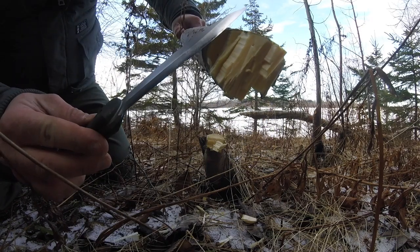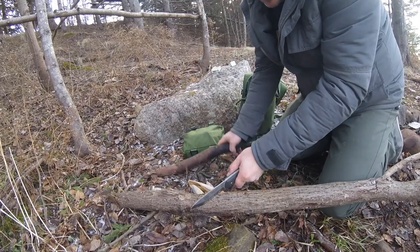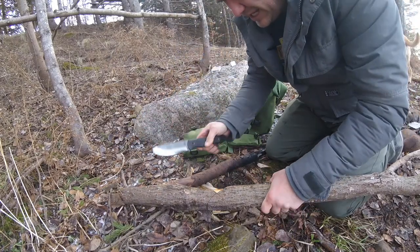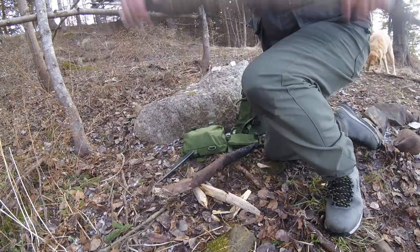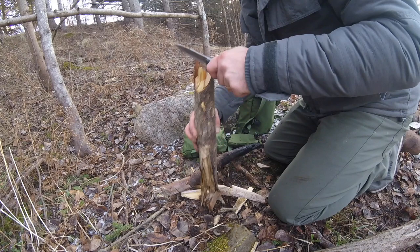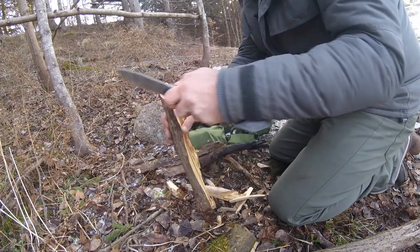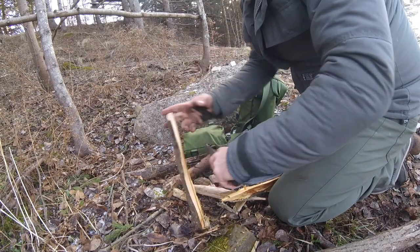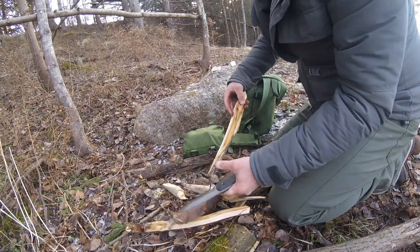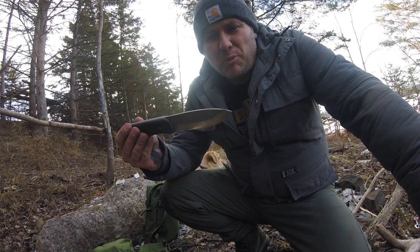Now for batonning — it bites into the wood very well. I didn't bring a saw, so this is what I have to work with. It does a good job; this piece is a little wet but it breaks it down pretty well.